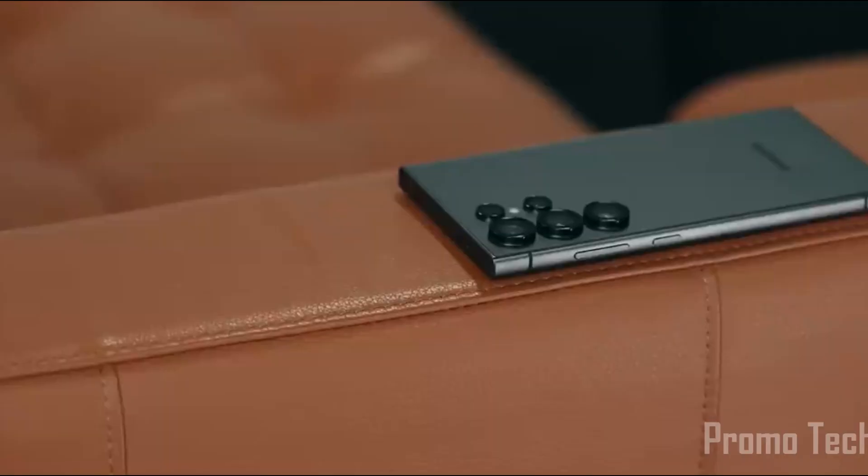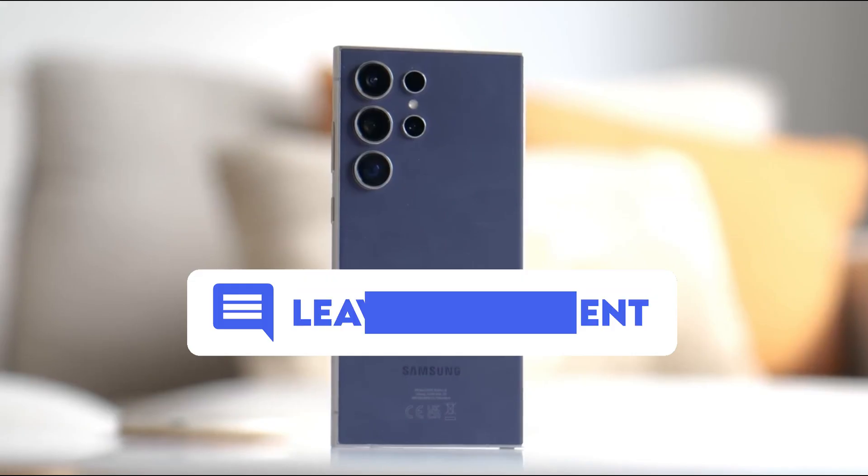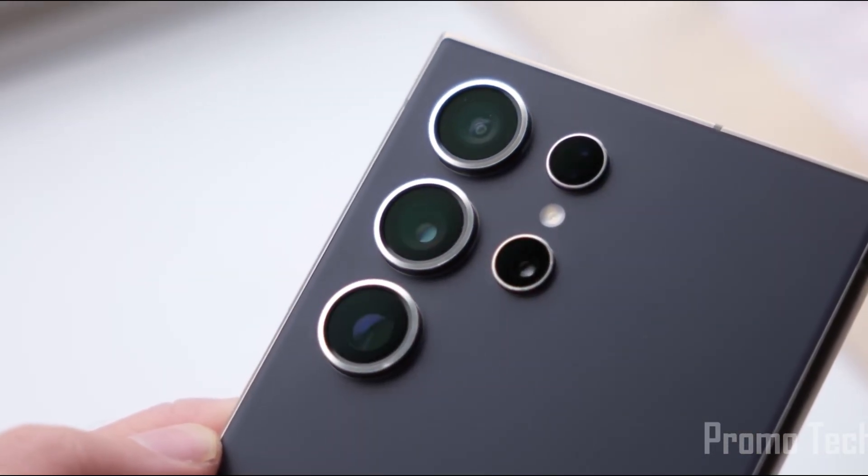So are you hyped for One UI 8? Will you be joining the beta or waiting for the full release? Drop your thoughts in the comments — let's geek out together. Before you bounce, remember to hit that subscribe button, like this video if it gave you chills, and share it with someone who's still stuck on One UI 6. Catch you in the next video — stay curious, stay updated, peace.